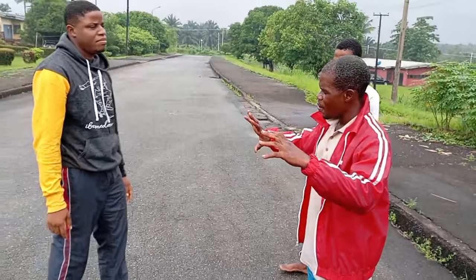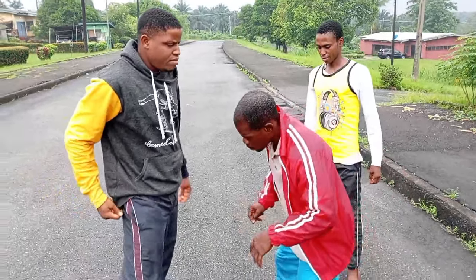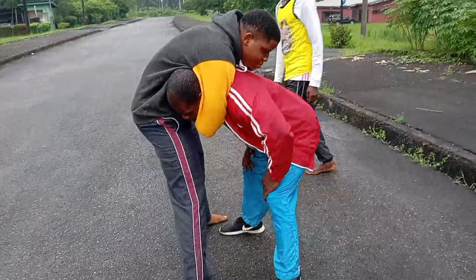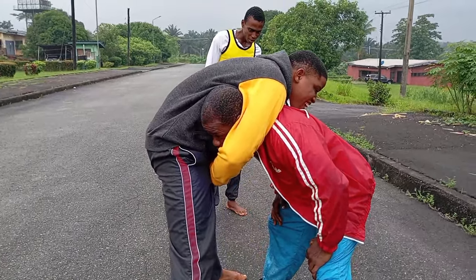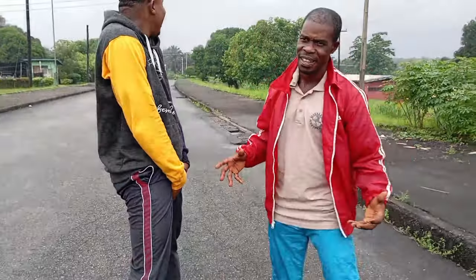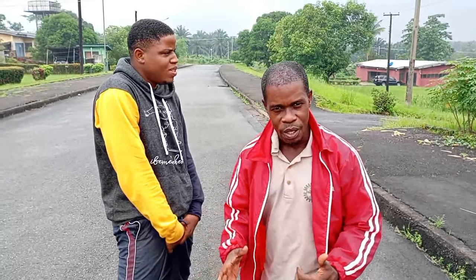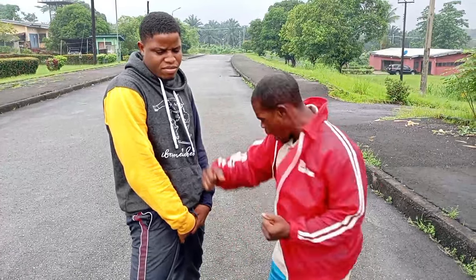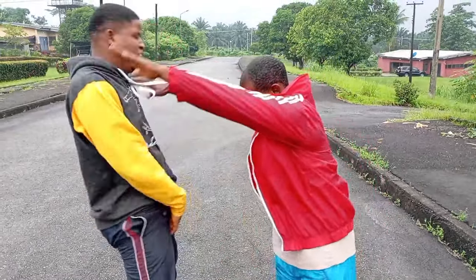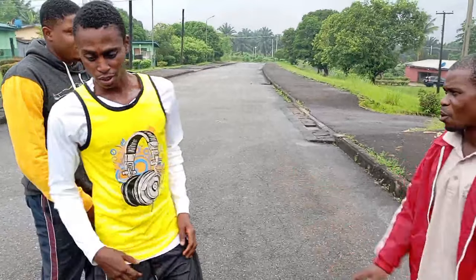Now let's take number four. If you can't take the first, the second, or the third, try this last but not least. Watch — he looks very tight, and then — boom! Did you see that? Strike to the groin — yes, that's a strike to the groin. Once the strike gets there, everything is over.